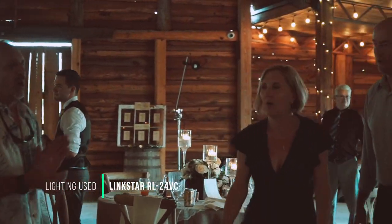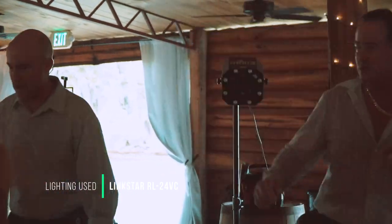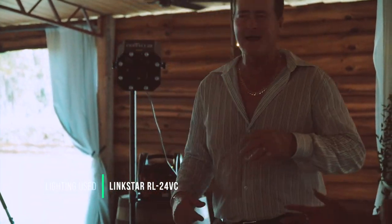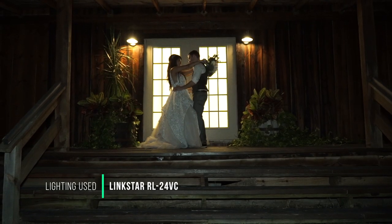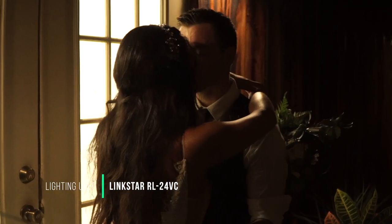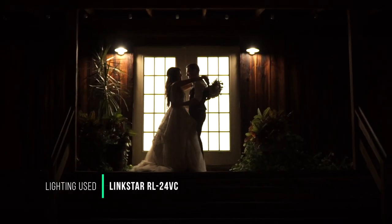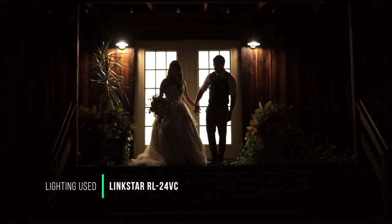So that's my review guys. I use it for receptions and when the bride is getting ready, and also if you want you can use it outside at night for romantic shots of the couple since it comes with a battery. I like this light and I'll put the link in the description so you guys can go buy one.